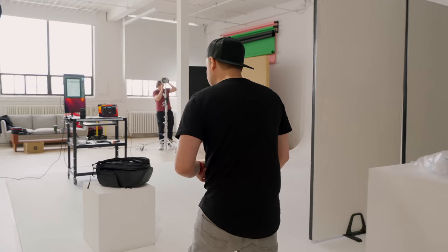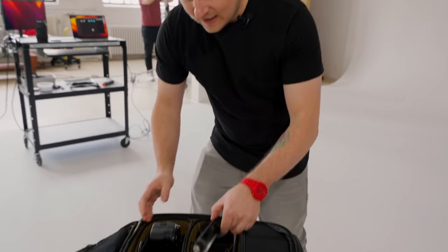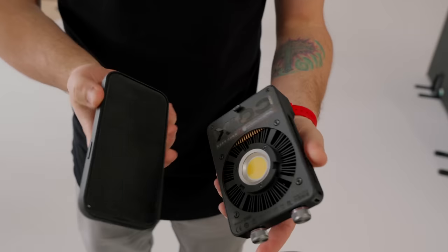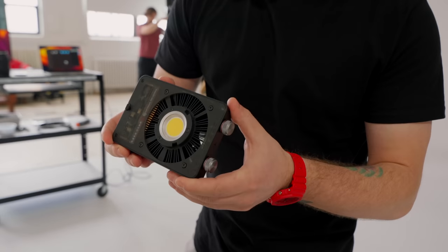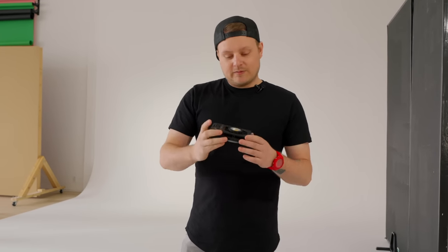Come with me. I want to show you something. Zhiyun is getting into the light game. Look how small this thing is — it's not much bigger than my iPhone. And this is actually a 100-watt COB light. I partnered with Zhiyun on this video. We're going to shoot an editorial spec magazine cover. We're going to do hard light and some soft light, and I'm pretty stoked to see what these can do.